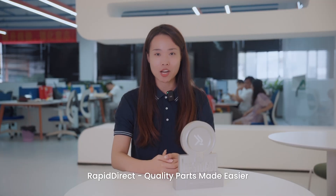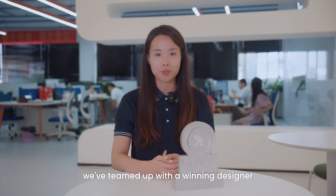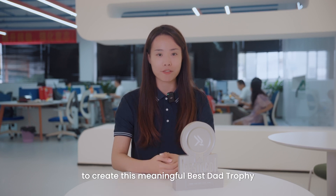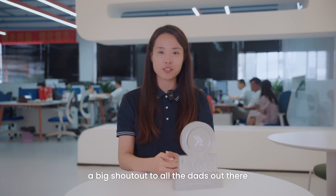Rapid Direct — quality parts made easier, faster. We are aiming to achieve the best results with you. This time, we teamed up with the winning designer to create this meaningful trophy. We hope to have more cool events in the future. A big shout out to all the dads out there — Happy Father's Day!